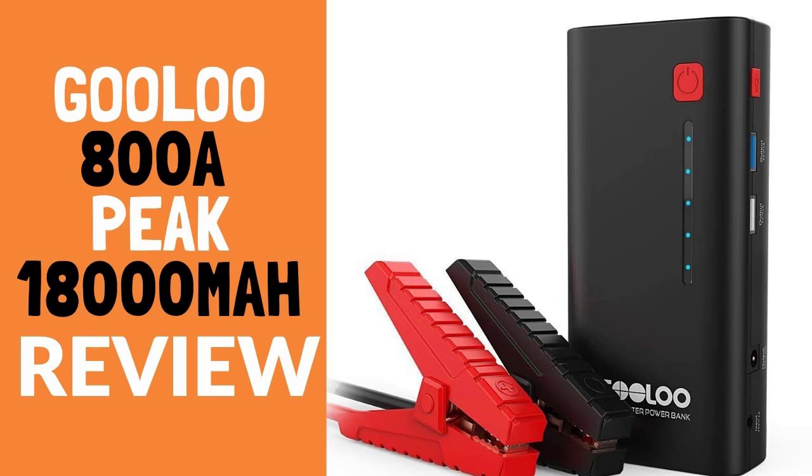This device has many advantages and a few minor drawbacks. It is quite difficult to find an impeccable starter about which only positive reviews have been written. In any case, this battery justifies its price and can become an indispensable assistant in extreme situations.